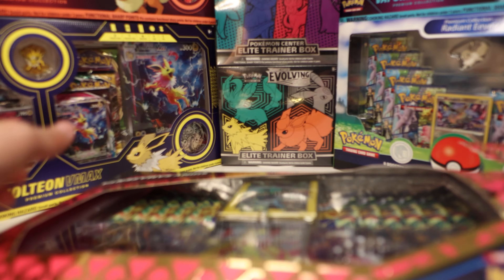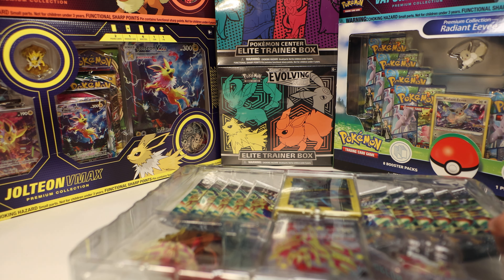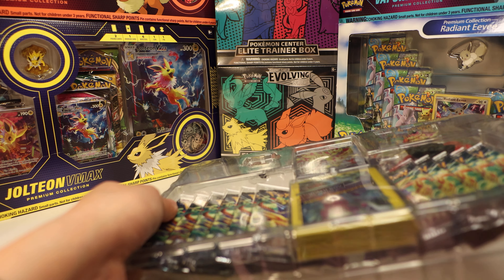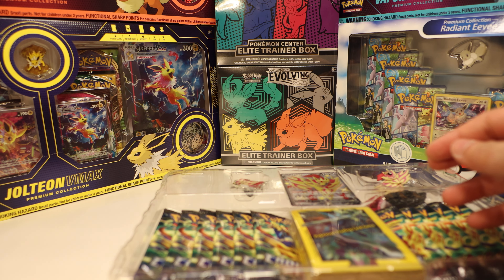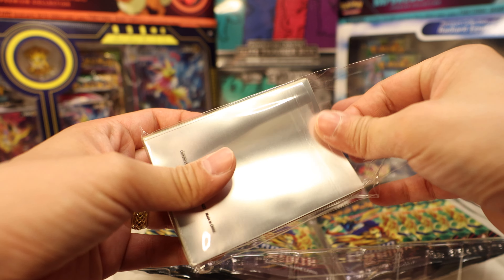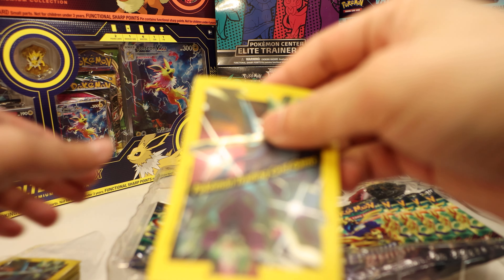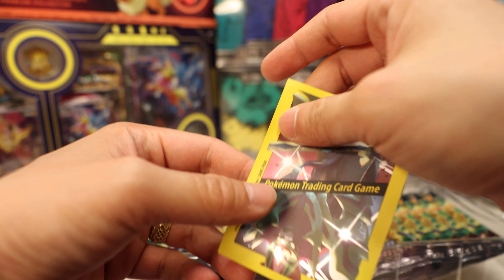I quite like Zamazenta — I got Pokémon Shield as my game, so it was my buddy. Let's crack this open. The glue on this is very aggressive, it might take a bit. Wow, okay — the box is very well built. It will definitely take a beating on its way to you if you're getting it shipped, to protect the contents.